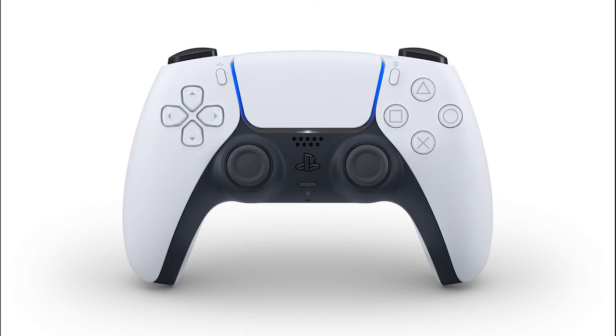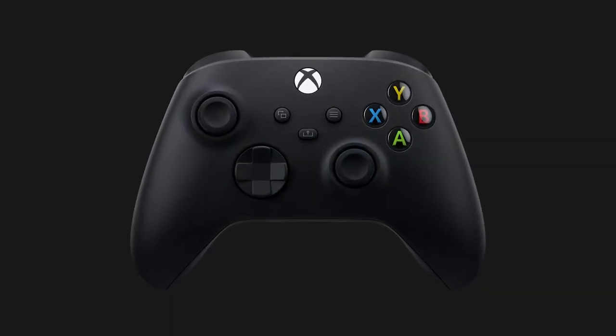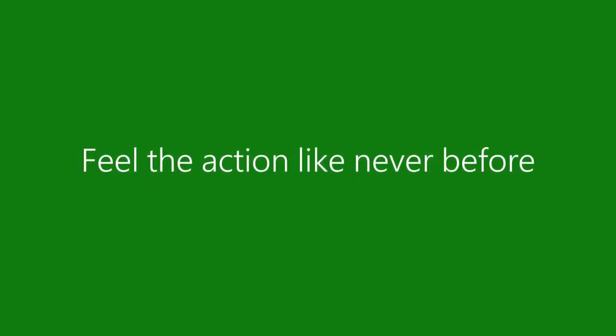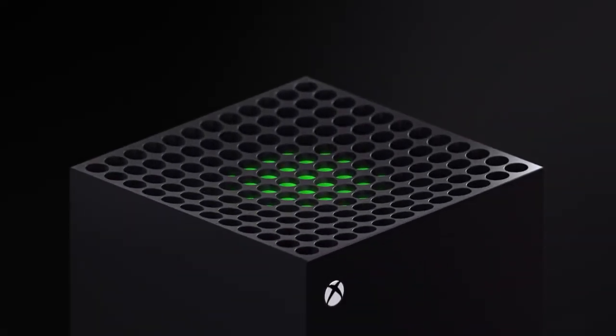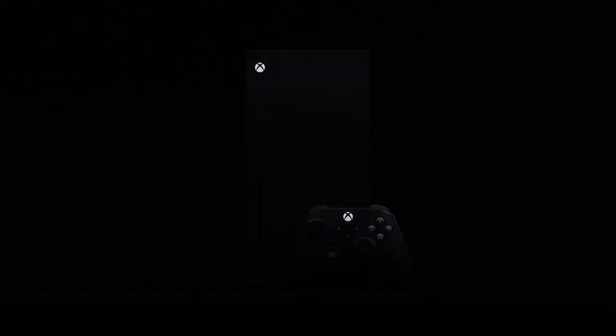Looking at the DualSense compared to the new controller shipping with the Xbox Series X, Sony obviously takes the cake in terms of new design. The Xbox Series X controller has slight and subtle differences from the Xbox One that are probably improvements, but the DualSense is just a whole new build and design for PlayStation. Using this comparison of controllers, we can make some guesses that the PS5 will possibly be a little more unique than the Xbox Series X. The Series X does have a unique design with its computer tower-like build, but when comparing it to the looks of the One X, they have a very similar look.